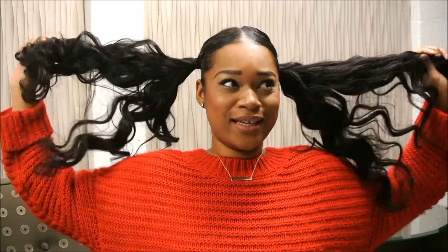What's up guys, welcome back to my channel. Today I'm going to be showing you guys — oh yeah, this hair.